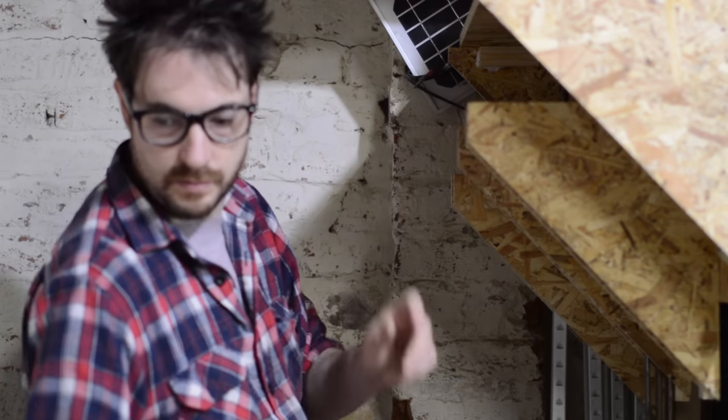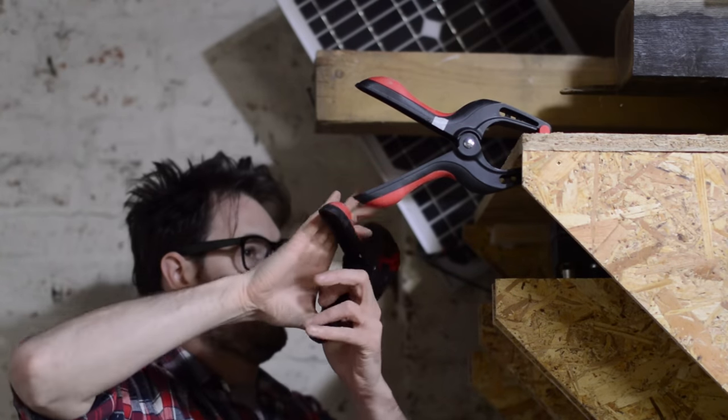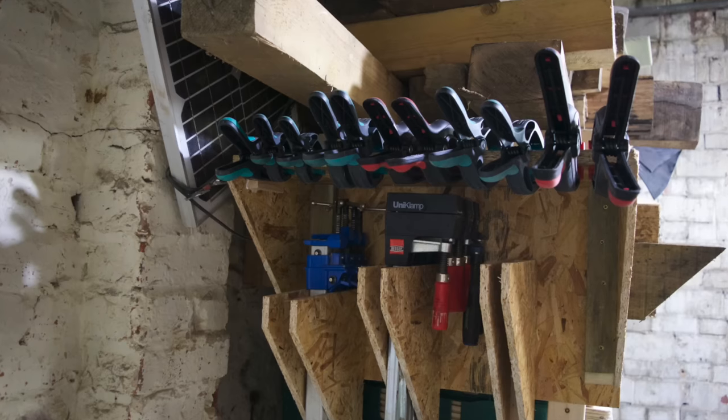In my Hampshire workshop I had one where you slide the clamps in and out. It works great but it sticks quite far out from the wall, and that's only okay if you've got lots of space, which now I don't.